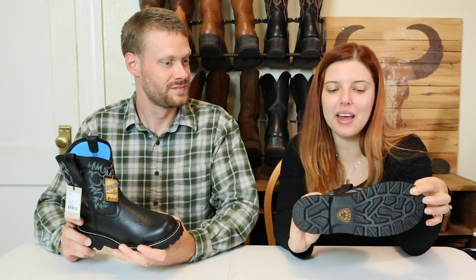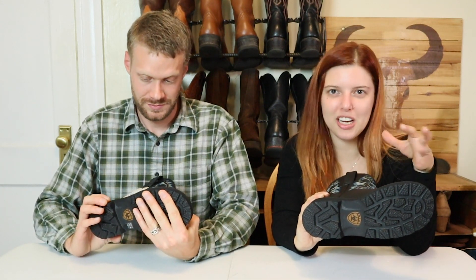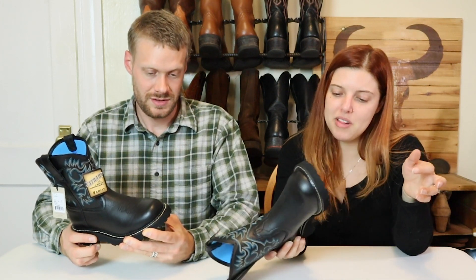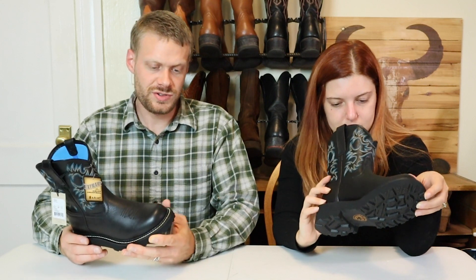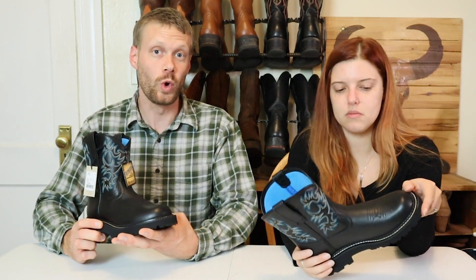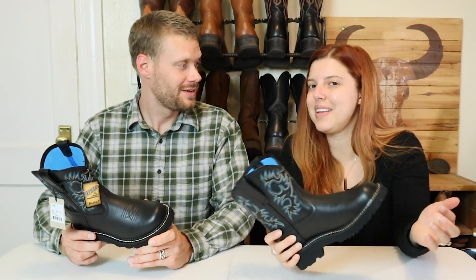These retail for between $70 and $100 depending on the model. That insole felt pretty nice, so we'll have to see what they feel like. There are also some models over $100 that have a steel toe — work boot steel toe models — but not these ones.